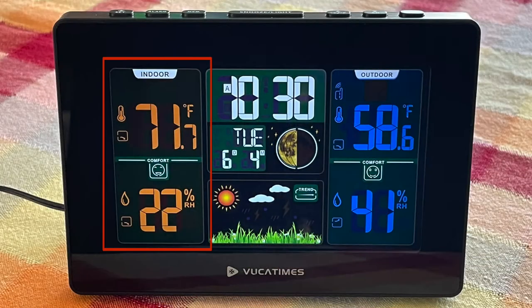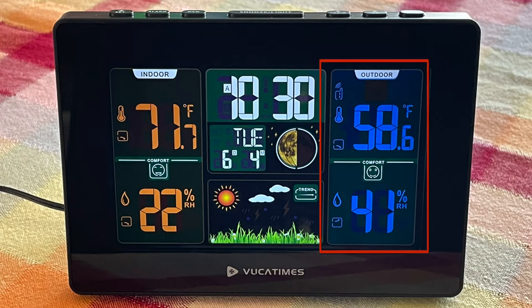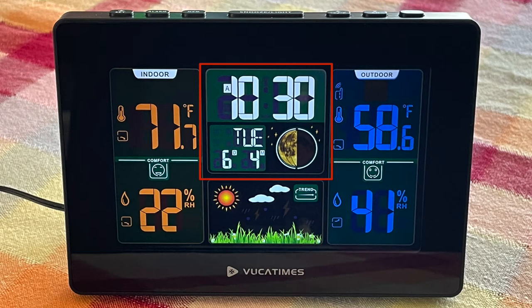Let me give you a close-up of the screen and a tour of all the different areas. The indoor temperature and humidity are on the left side. The outdoor temperature and humidity are on the right side. The time, date, and phase of the moon are central. In the lower portion is expected weather for the day based on barometric pressure — a tiny trend indicator. My barometer is even, which means I shouldn't expect a weather event today.